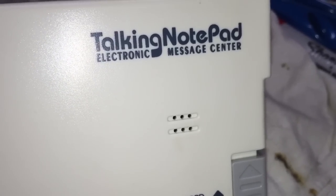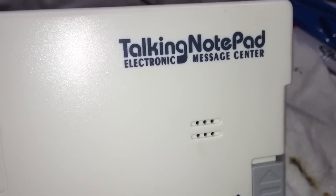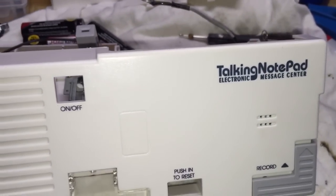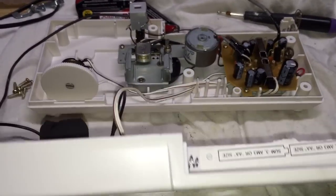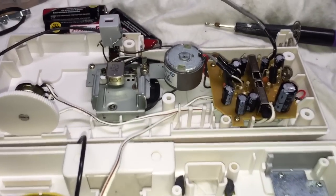On our last episode, we were taking a look at this Talking Notepad Electronic Message Center made by Maverick. You may have noticed by the end of that video that the unit was not operational — I couldn't record. As a result of that little problem, I took some proactive steps.